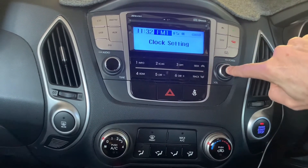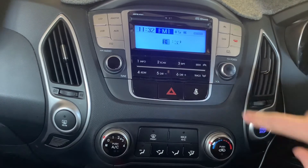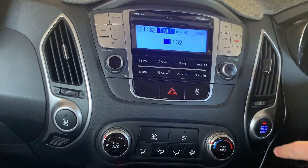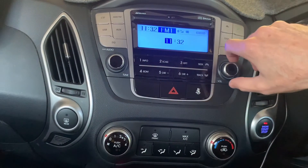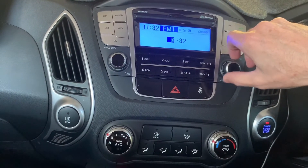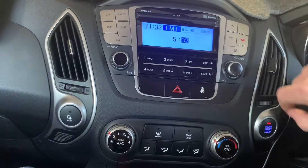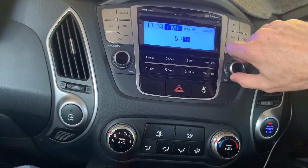Quickly press on the power button again and the time will appear with the hour highlighted. Turn the volume dial and this will adjust the hour. Once the correct hour is displayed, press on the power button again and it will highlight the minutes. Turn the volume dial until the minutes are correct.